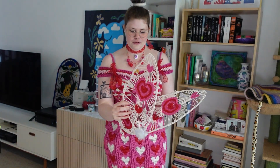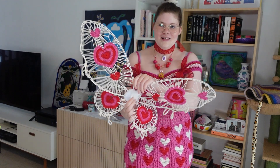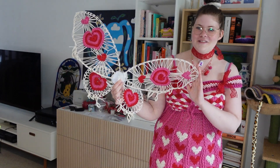By the way, I forgot to show you this beautiful set of wings that I made. I think it will look so cute all together. I'm so proud of everything I've made so far.